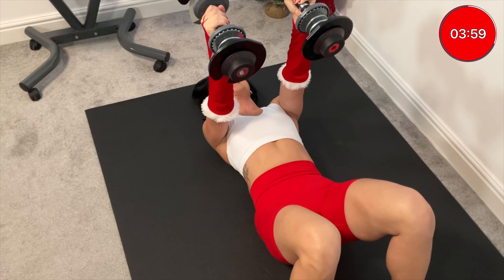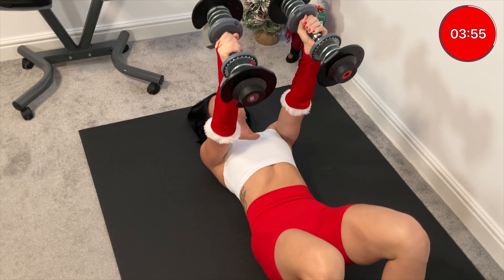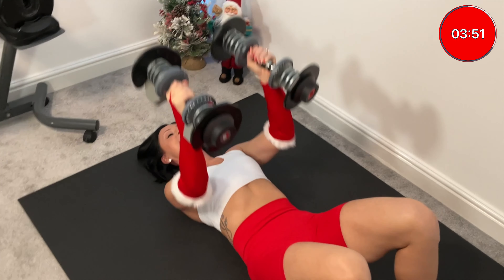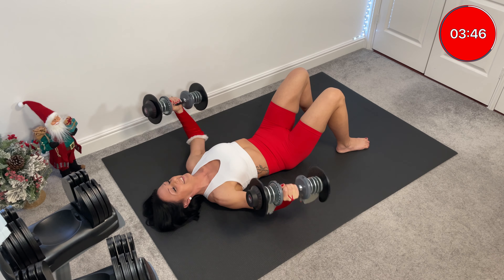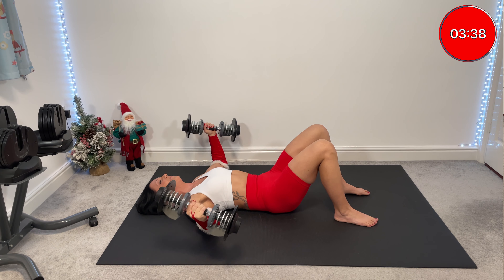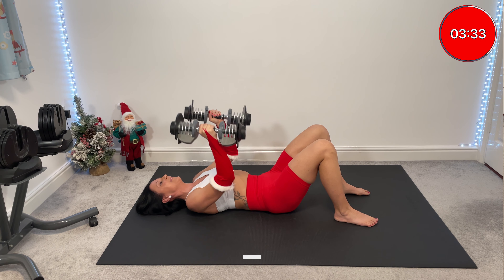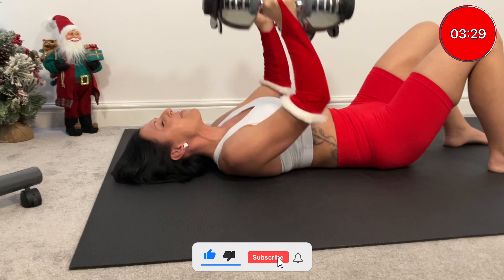Let's pick up the pace. One for one. Two narrow presses. Narrow wide. Keep going. One more.